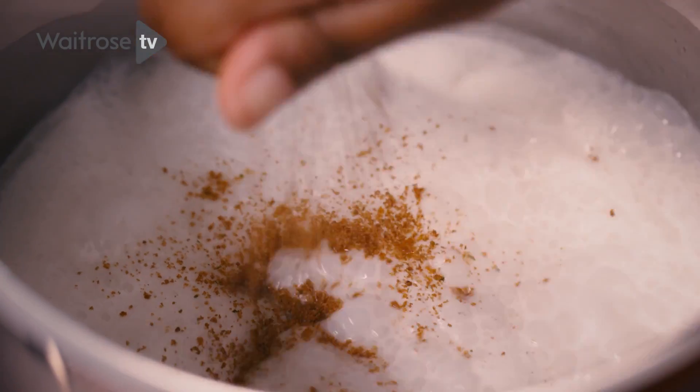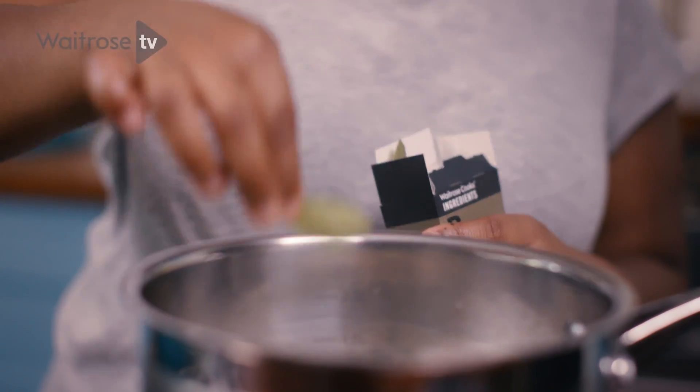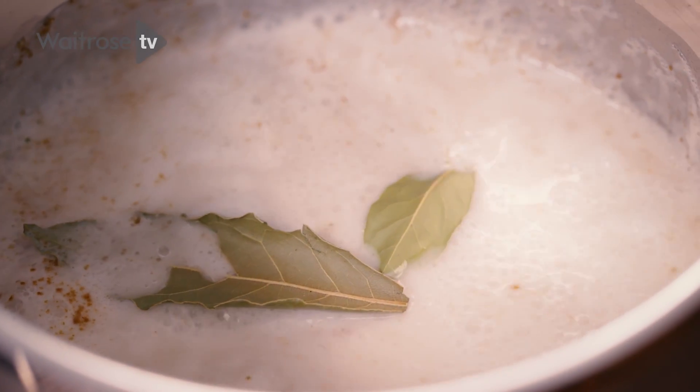I've got my coconut milk here and it's been on the boil. I'm going to crumble in the stock cube and then I'm going to add the bay leaf. I'm just going to let the flavours infuse now and then we're going to bring it down to a simmer.